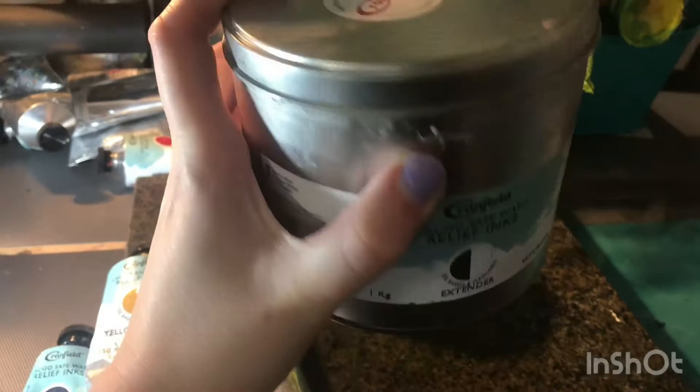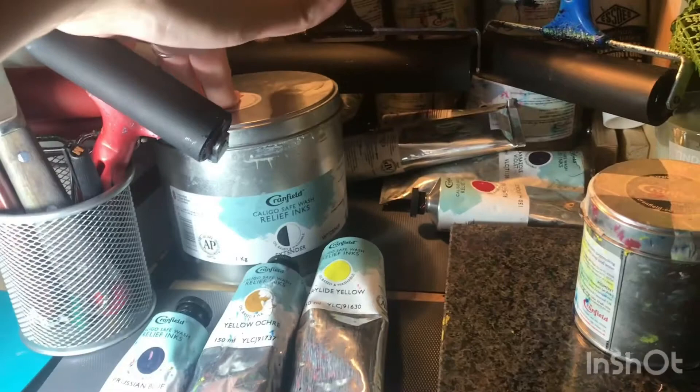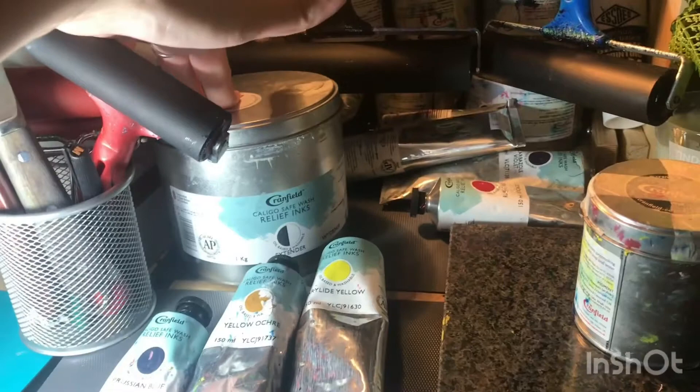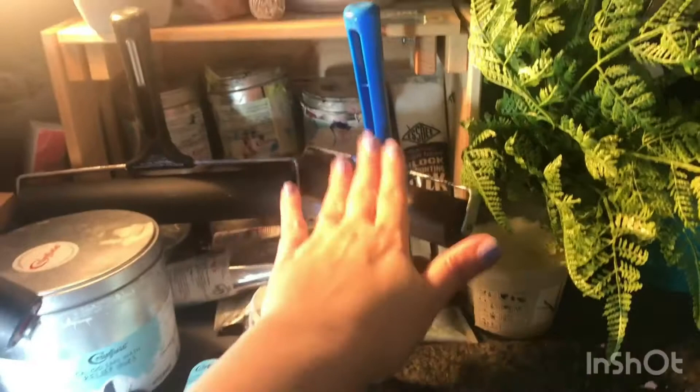The other thing I use a lot — and that's why it's such a big tub — is this: it's Caligo Safe Wash Relief Ink Extender. This is a clear substance that I mix with my inks and it makes my inks more translucent so that the white paper will show through a little bit more. Extender is really useful for when I want to layer up lots of different colours and I want to be able to see the layers underneath and have the colours make new colours over the top of each other. I've got a range of rollers and a palette knife for mixing my inks and that all happens here.